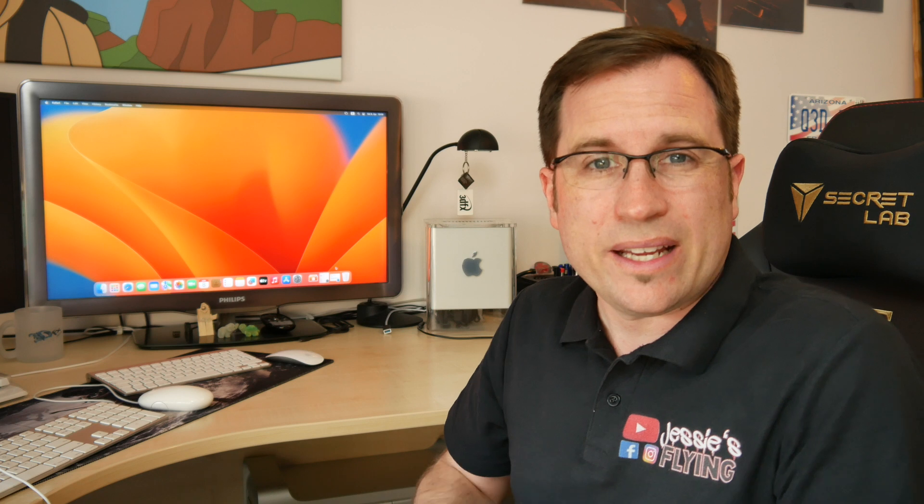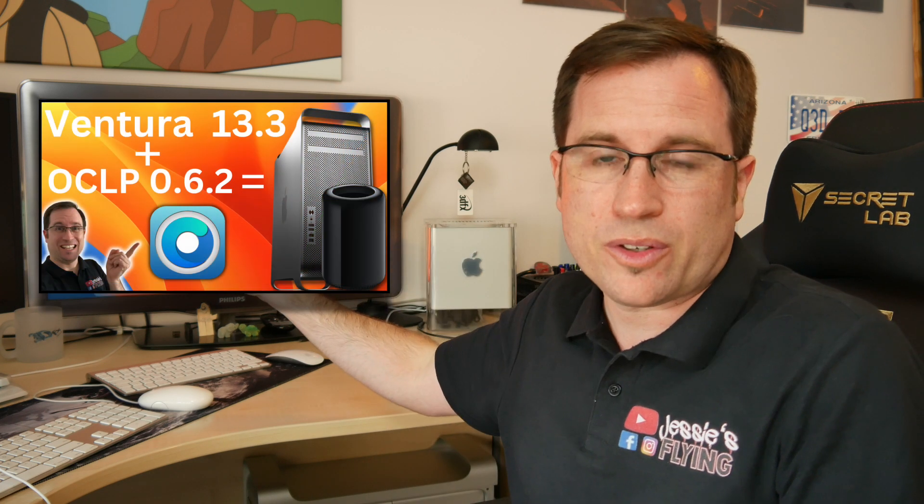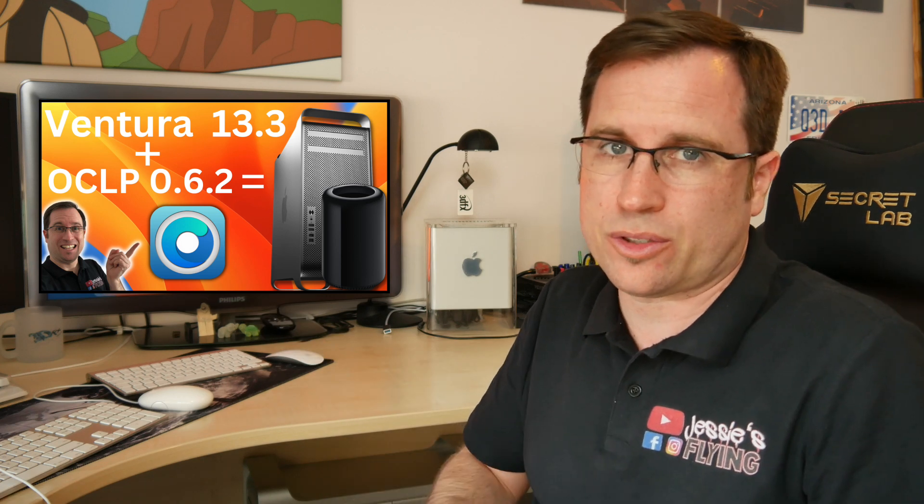Two weeks ago I asked the question in my last video: is macOS Ventura 13.3 and OpenCore Legacy Patcher 0.6.2 the holy grail for Mac Pro users to be able to use Ventura without any big issues? Due to the support of the community — thank you so much for all your comments, insights, problems, solutions, and hints — and with my own findings on my Mac Pro, I can say: it is maybe not.